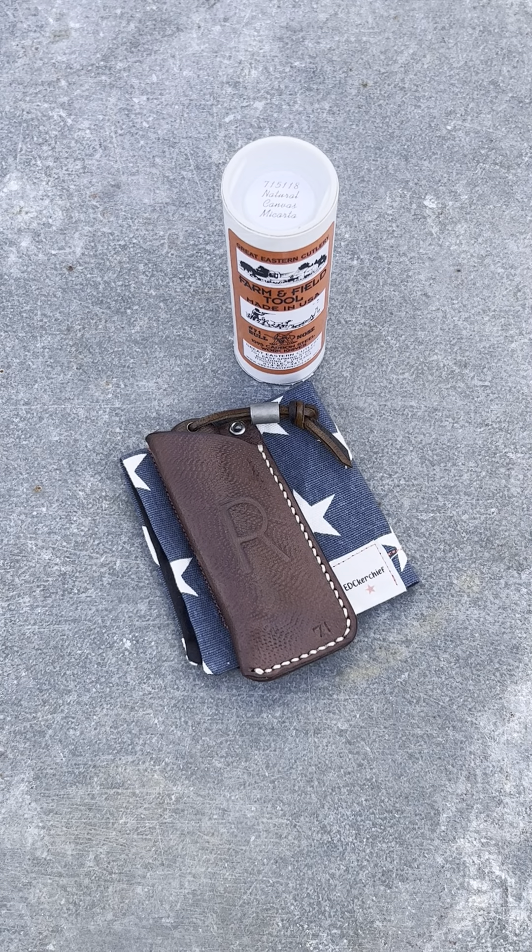Hey everybody, welcome back to Richter Knives. This is episode 7 and what we're going to do is a long-term review on this 71 Bullnose.